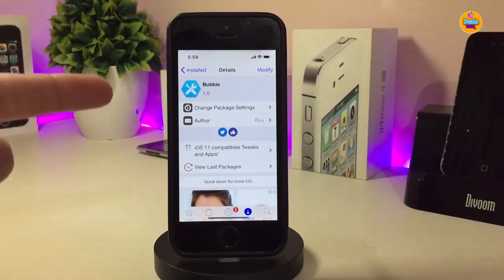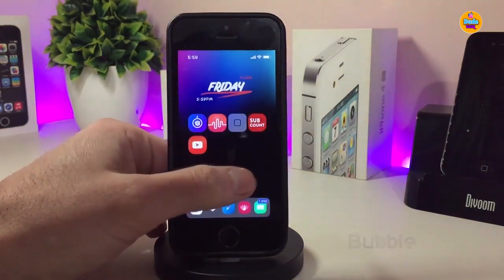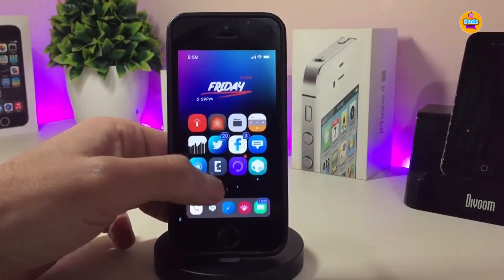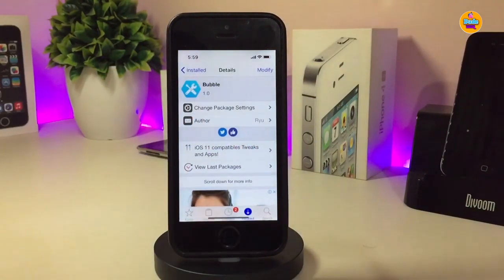The next tweak is 'Bubble'. Once downloaded, it brings animated bubbles to your springboard. When you swipe between pages, the bubbles pop up — it looks really beautiful. Once you install it, the tweak works right away with no configuration needed under the settings. If you want to download it, it's called 'Bubble'.